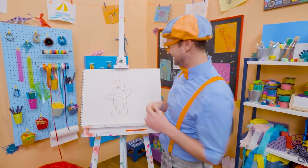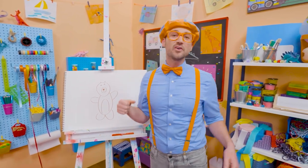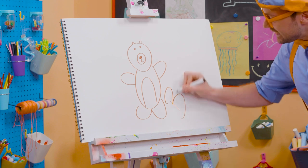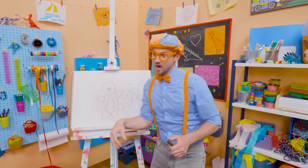Rah! Wasn't this fun, drawing a bear with me? Yeah! I love drawing with you! If you want to draw some more with me, all you have to do is search for my name! Will you spell my name with me? Ready? B-L-I-P-P-I. Blippi! All right, see you later! Buh-bye!